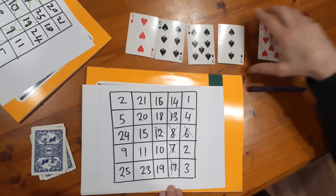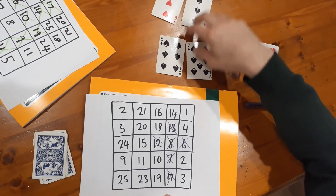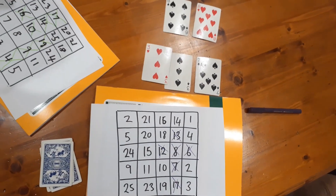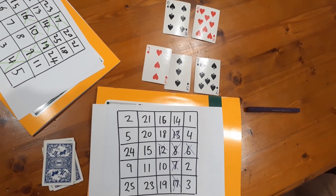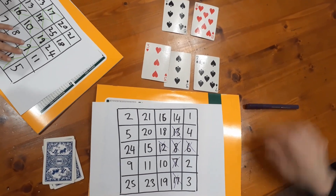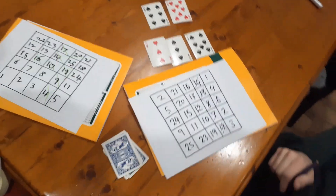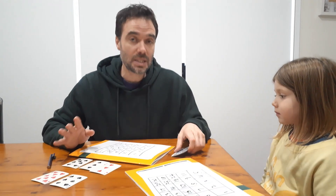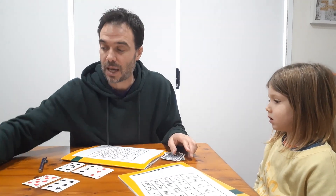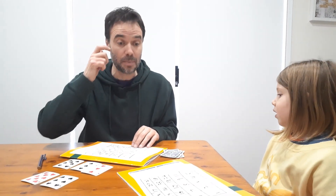Six plus eight is fourteen, which gives me five in a row! Now, this didn't happen in our game, but if you get to the end of the deck, you just grab the discard pile, shuffle it up, put it back, and keep playing, because games can go for a long period of time.